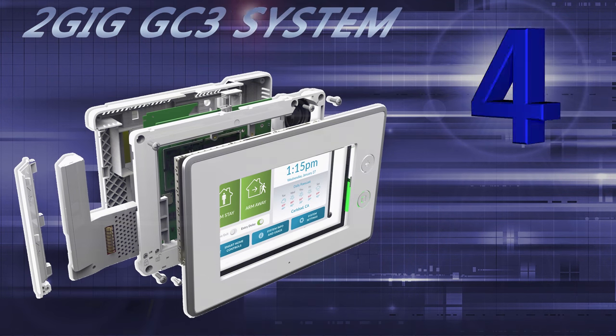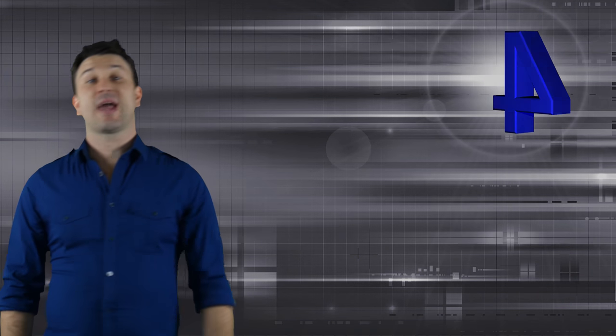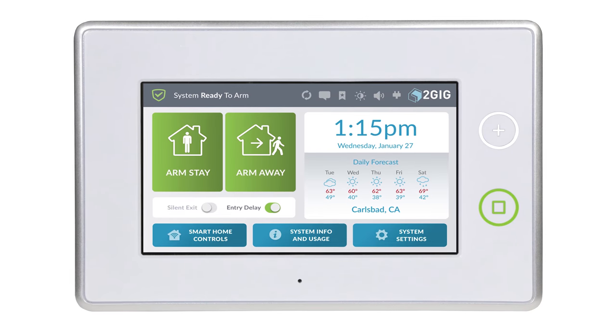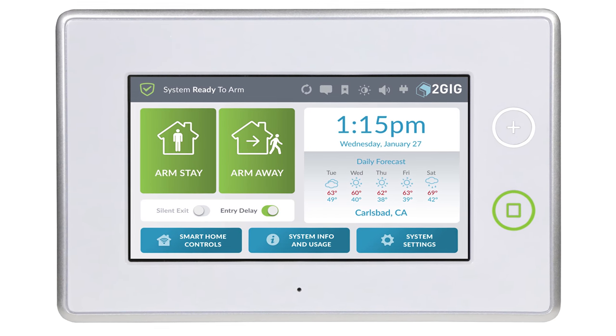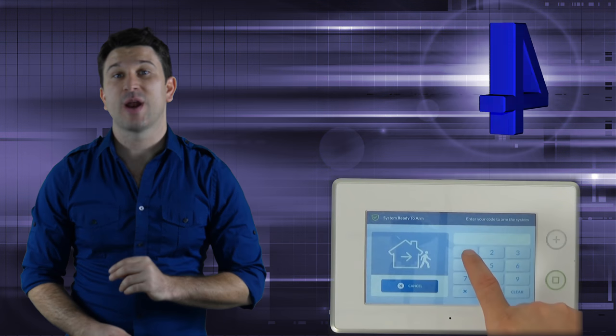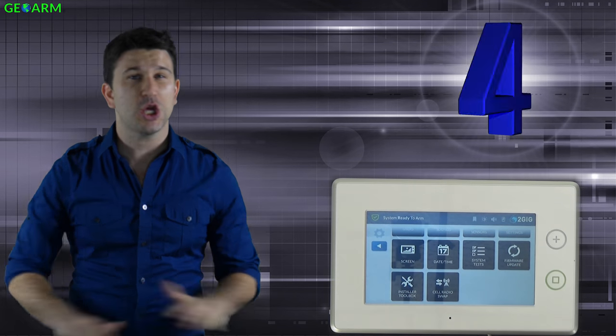The 2GIG GC3 Wireless Security and Automation System. With 2GIG being a well-respected company in the industry with their previous GC2 system, other companies began to release more modern and robust systems, which meant it was time for 2GIG to release the GC3 system. The GC3 moved to a much larger 7-inch touchscreen display with a screen resolution of 800x480, and the navigational software has been upgraded to allow for much easier user interactions, which has been a huge addition.